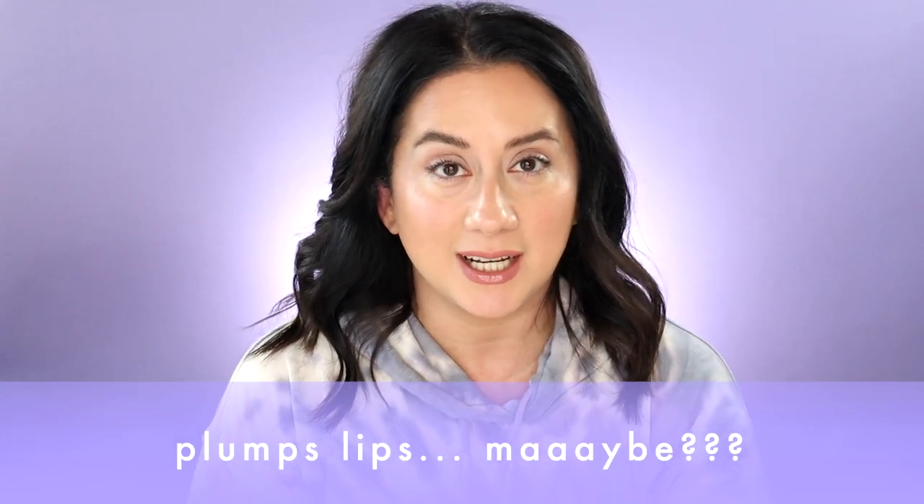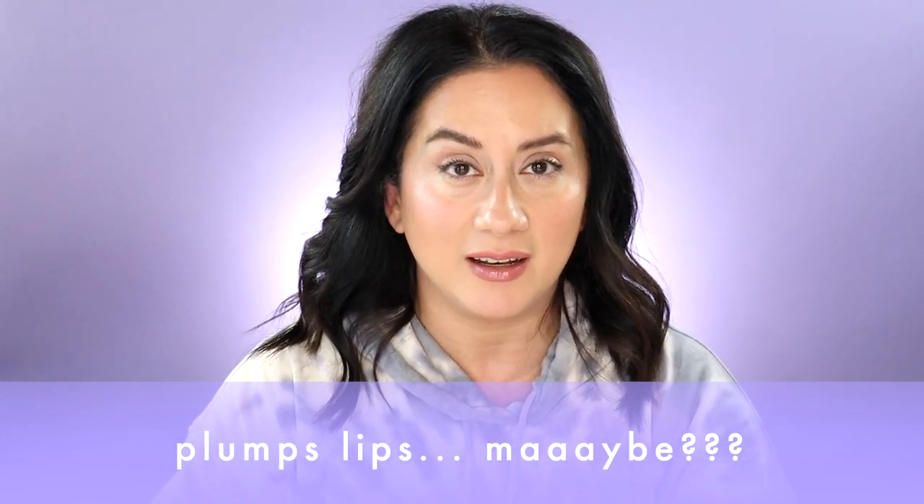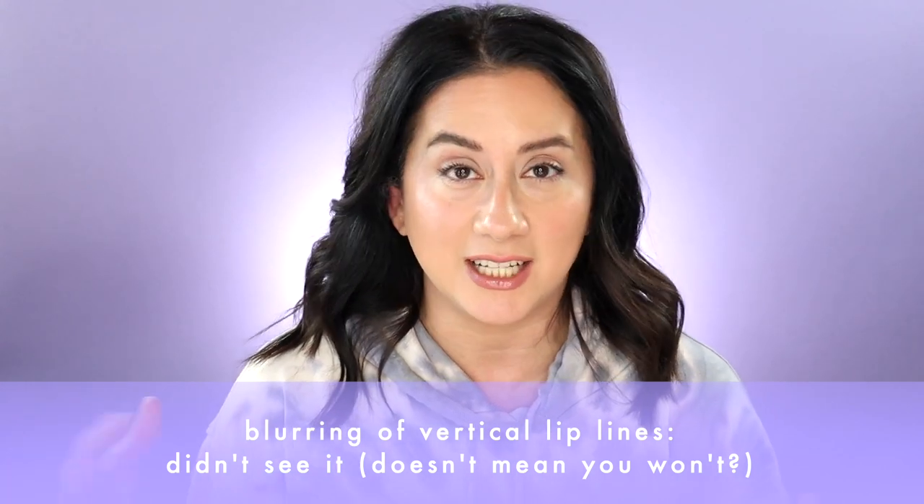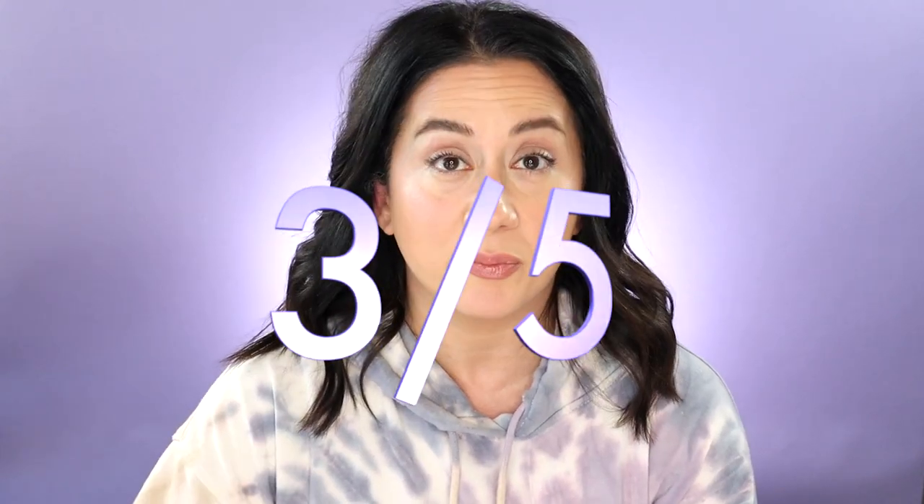Visible plumpage — I don't think I saw any significant visible plumping on my lip. It's just not something I experienced, so no, I wouldn't buy it for that. Blurring of vertical lines — I didn't wear it every day for seven days, I like to switch it up. I've been trying it for close to a month and I haven't seen additional blurring of vertical lip lines. That's a tricky claim. Overall, I wouldn't buy it for the skincare element — I'd buy it for the pigment and the color. So I give it a three out of five for payoff.